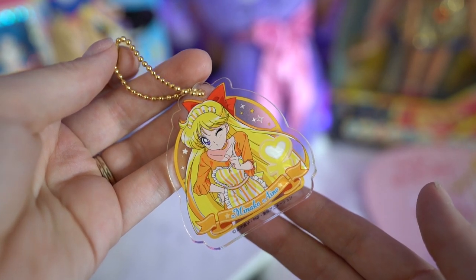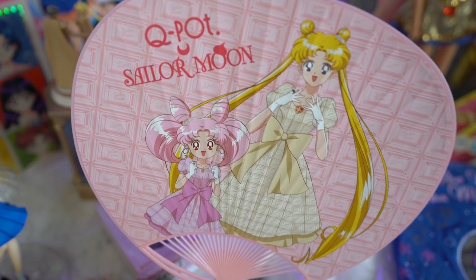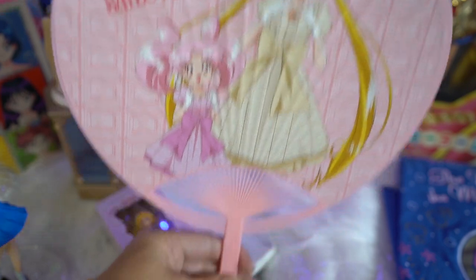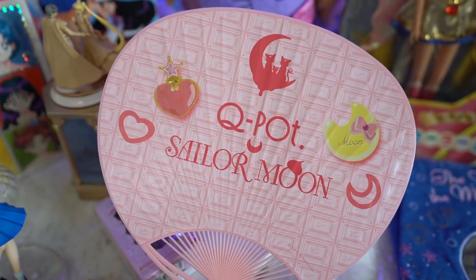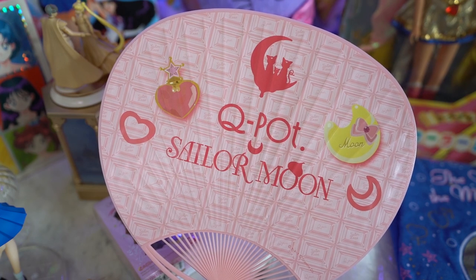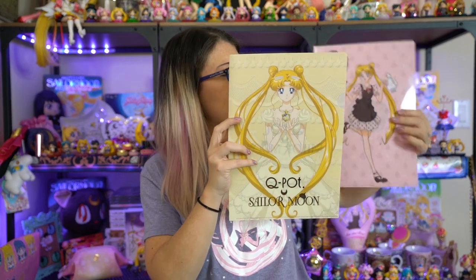This two-sided fan is made out of plastic as well as paper and is a very popular thing to carry around at festivals because it blows wind really well. This is great for the hotter months, and it's from one of the Q-Pot collaborations. It says Q-Pot Sailor Moon on the back and on the front as well, and it has Usagi and Chibi Usa on it.